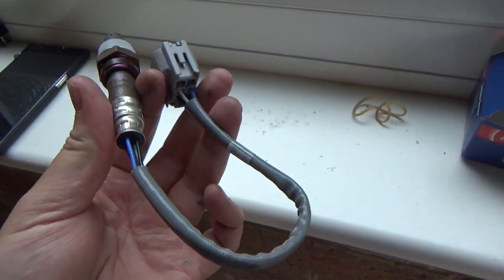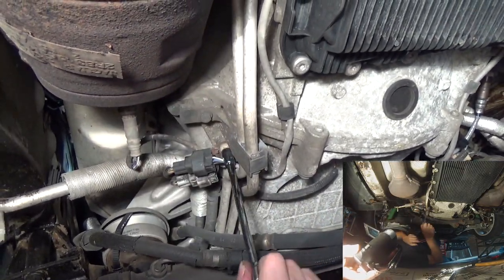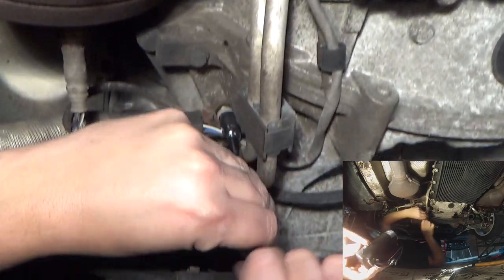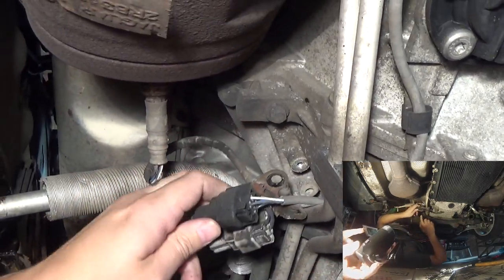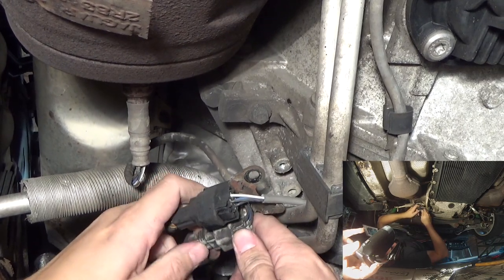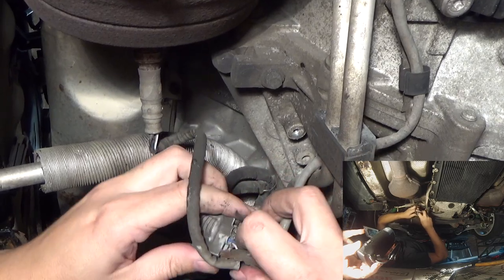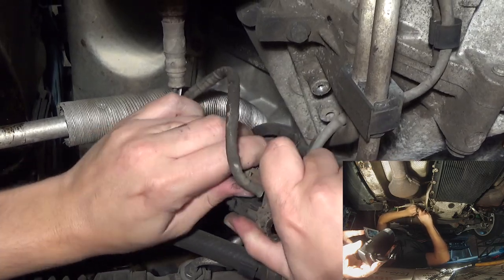So this is the replacement. This is fairly cool now, so there's a bracket here which the connector is mounted to — remove that, which is a little bit more than 8mm. Put that away, take the bracket off. So there's a black connector and a grey connector; we're removing the upstream sensor so we want the grey connector. Just depress that clip, take that off, then remove the connector from the bracket itself.